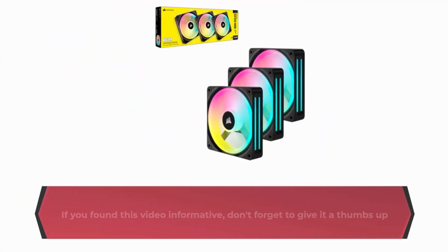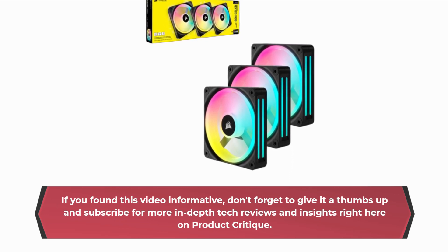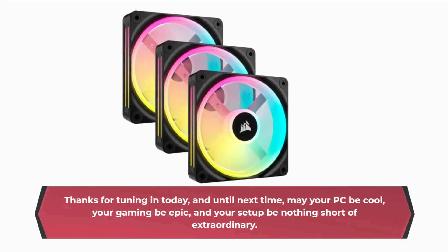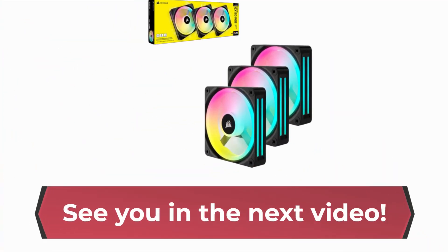If you found this video informative, don't forget to give it a thumbs up and subscribe for more in-depth tech reviews and insights right here on Product Critique. Thanks for tuning in today, and until next time, may your PC be cool, your gaming be epic, and your setup be nothing short of extraordinary. See you in the next video.